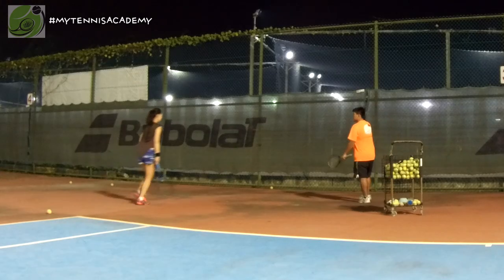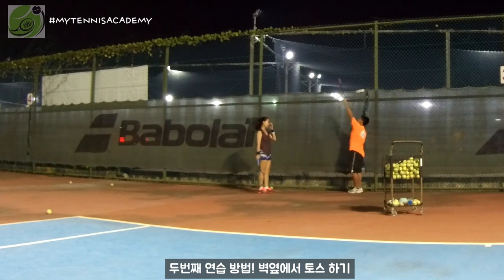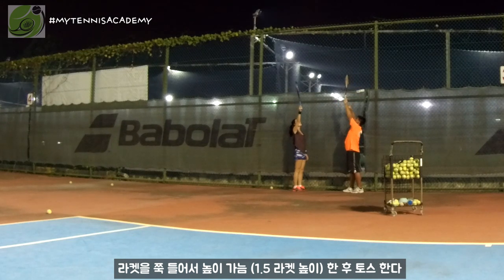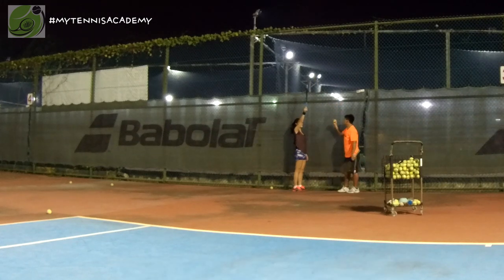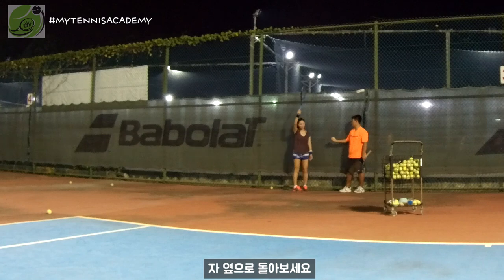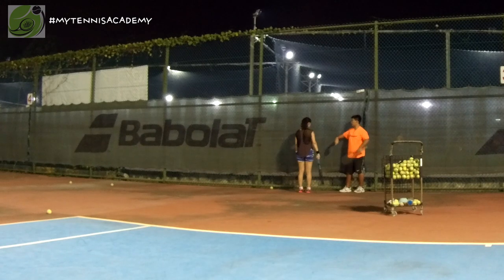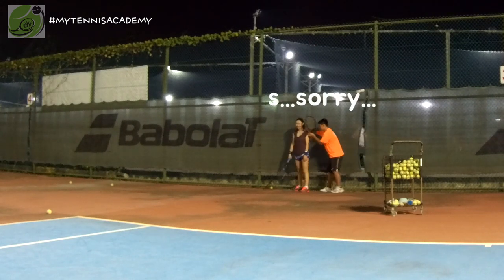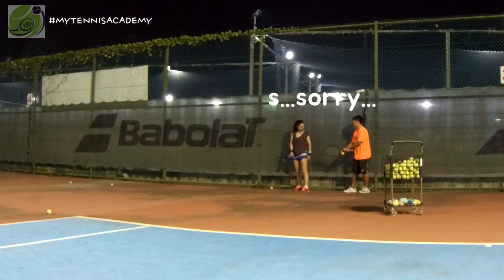Come here. Here's the fence — put your racket out. You see how high you need to reach. Throw the ball about one and a half rackets high — one racket, then half a racket more. Side way — face there. Serve position, serve position. Aim here, like a mirror — face to me.